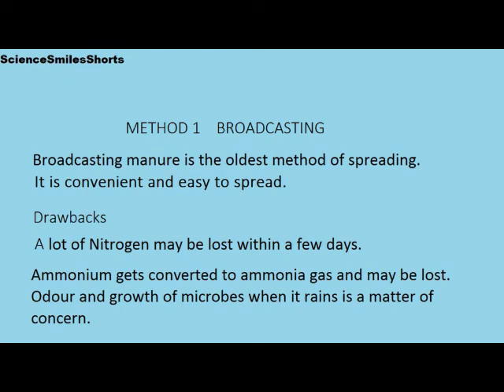Yet there are some drawbacks. A lot of nitrogen may be lost within a few days. Ammonium gets converted to ammonia gas and may be lost. Odour and growth of microbes when it rains is a matter of concern with this method.